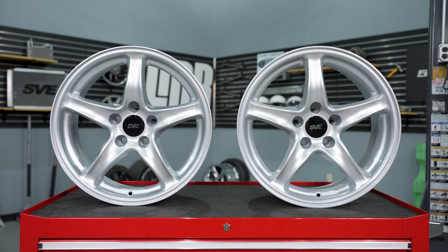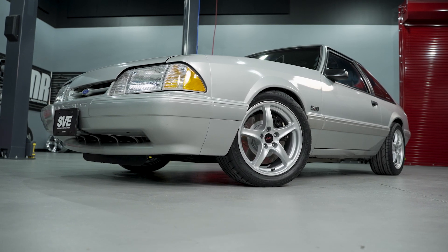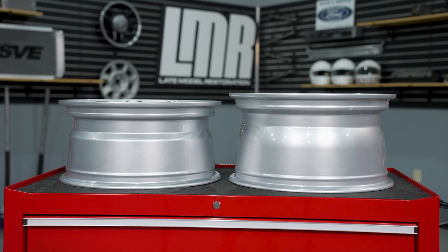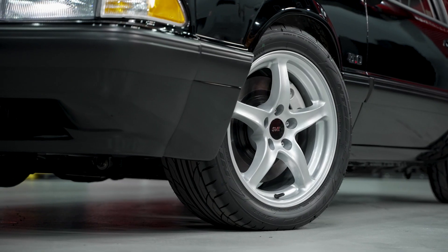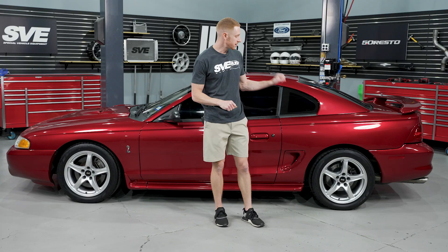Now let's dive into the specifications. There are two options. First is the 17 by 8 inch option, which was the factory wheel on the 1998 Cobras — the offset and backspacing are identical to the factory wheel. The second is the 17 by 9 inch option, which has the exact same spoke design, just an inch wider. The 17 by 8 inch wheel has a positive 30 millimeters of offset, 5.68 inches of backspacing, and weighs about 22.5 pounds without a tire. The 17 by 9 inch wheel has positive 24 millimeters of offset, 5.93 inches of backspacing, and tips the scale at around 23.5 pounds.